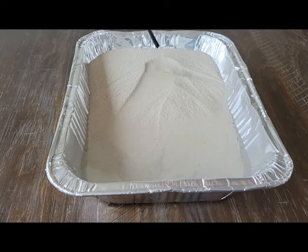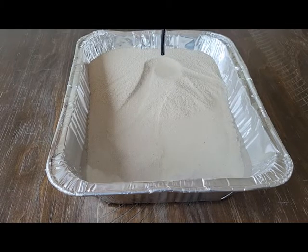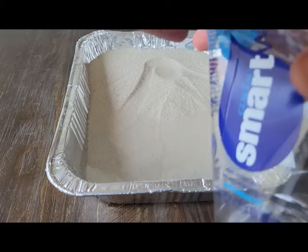Once you get all of the water poured out of your water bottle, take a moment and — if the kids haven't already pointed out the weathering, erosion, and deposition — ask them to show you examples of each of those things in the sand and in the water in the tray.